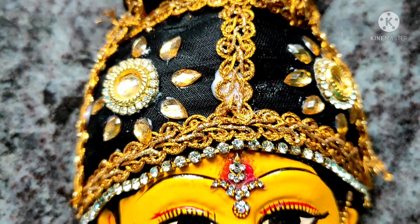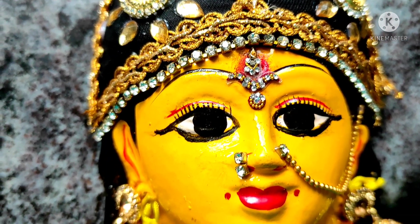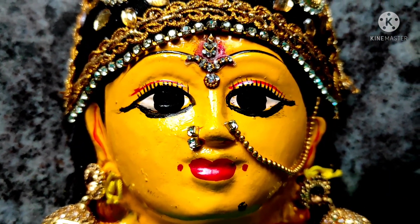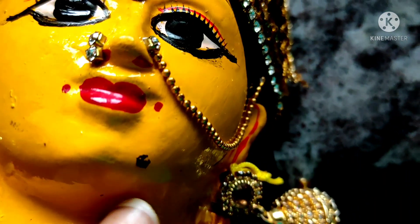I will put a sticker on the card. If you want to see what you are looking for, you can see what you are looking for.